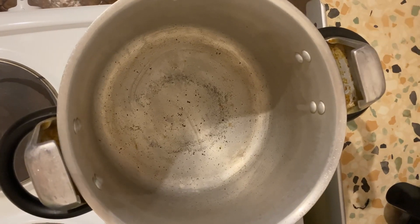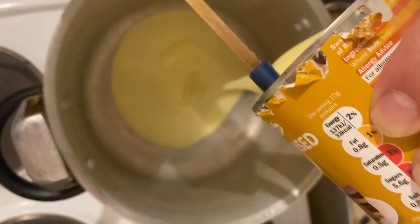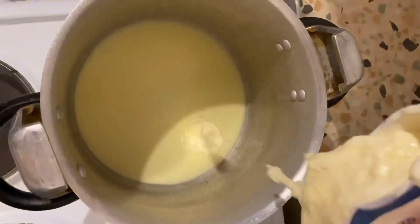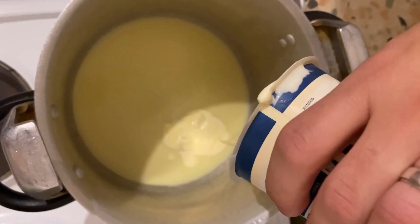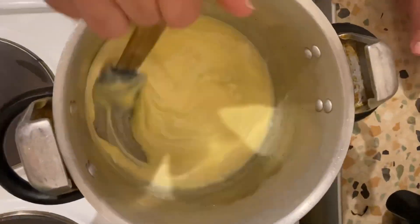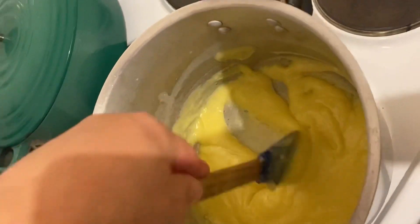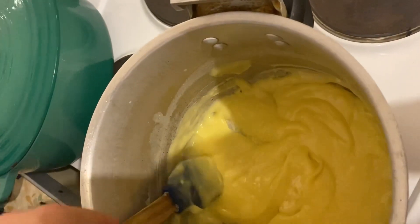In a pan, put a full tin of condensed milk and double cream on medium heat. Now mix them together until they are smooth. Don't stop mixing or else it might burn — mix for about 10 to 15 minutes.